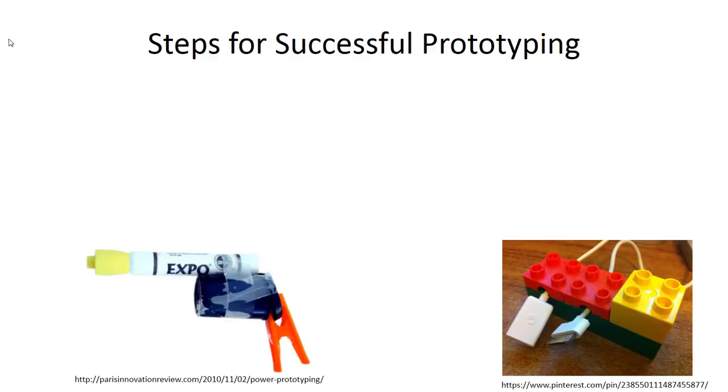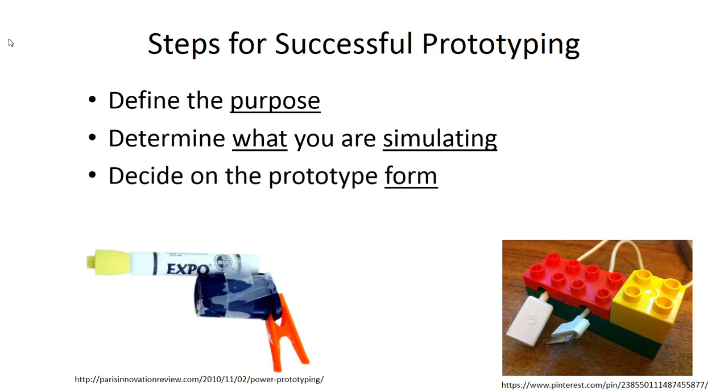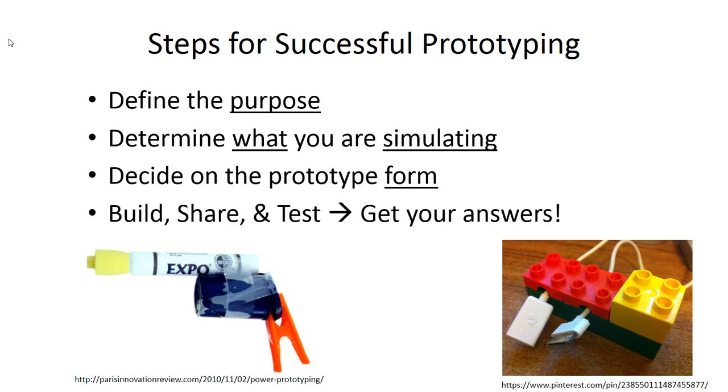There are a few good steps that, if you follow them, will get you successful prototyping. First, make sure you know why you're doing the prototyping — what is the purpose of this particular prototype? Then, what do you want to simulate in it? Not every prototype can do everything. Once you've answered those two questions, you can choose the prototype form: what to make it out of, what shape it needs to be. Then go out and make it, do some testing, do some customer interactions, and get the answers you need.